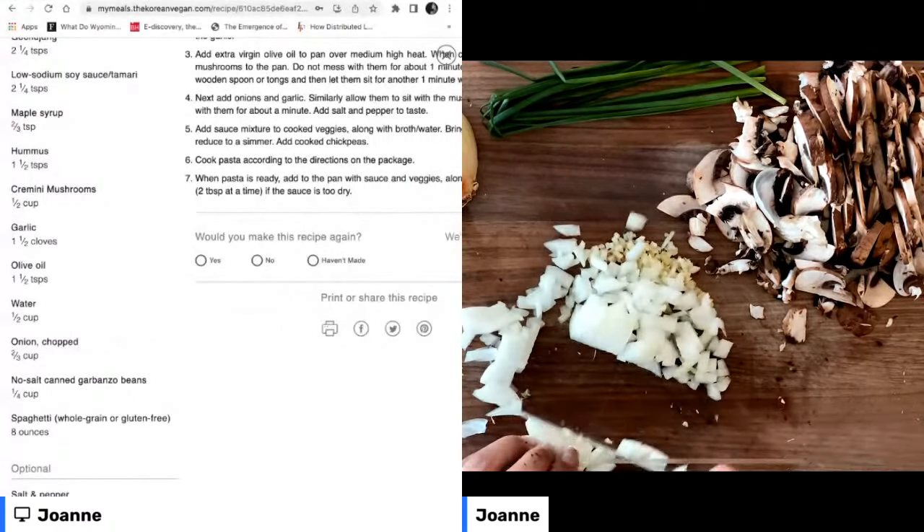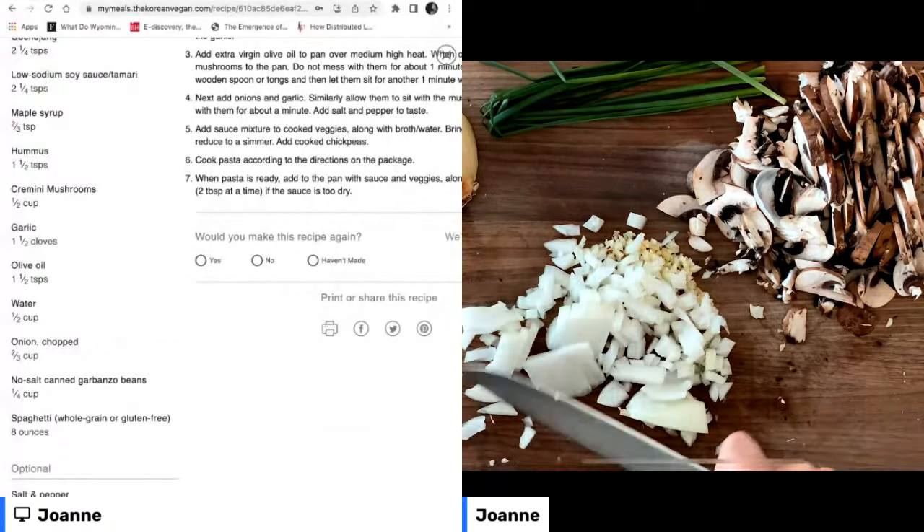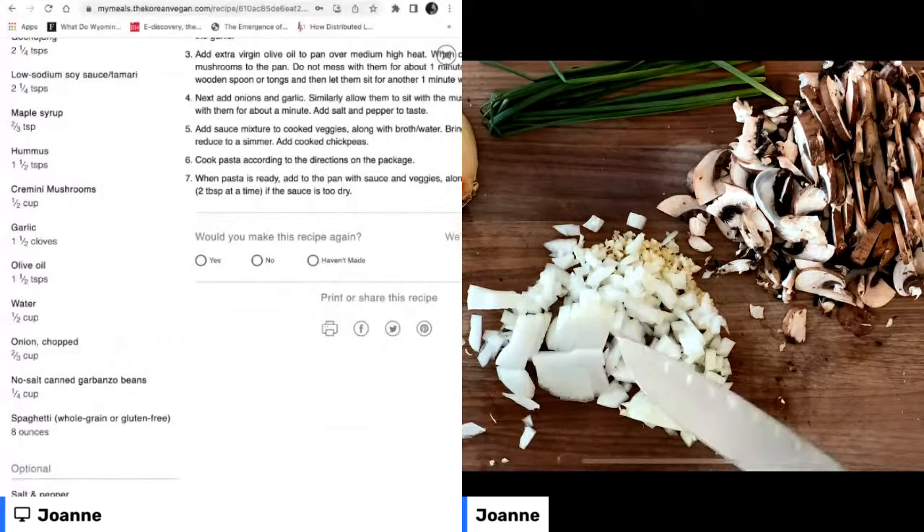I was talking to Dr. B the other day on Instagram, in connection with his book, which I'm sure is going to be a New York Times bestseller.